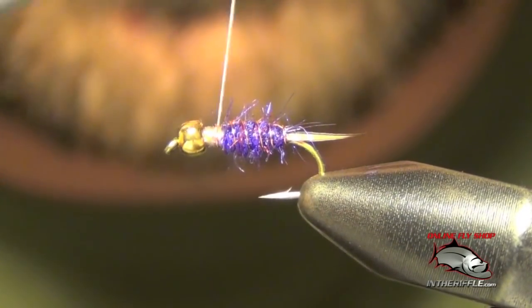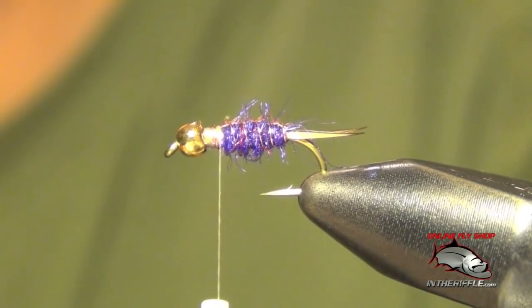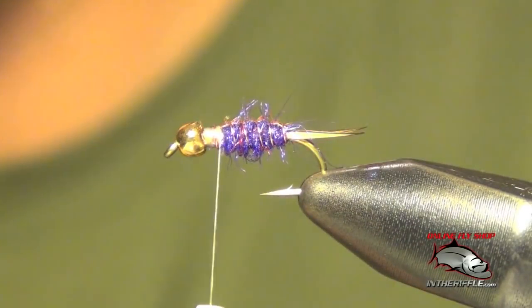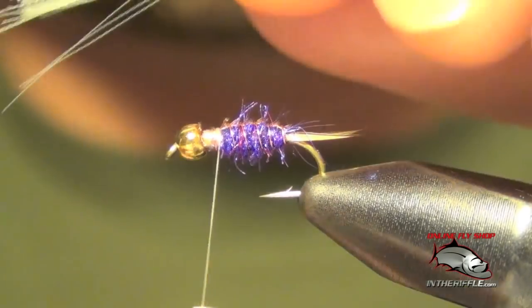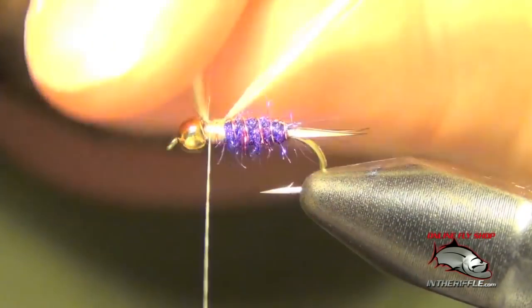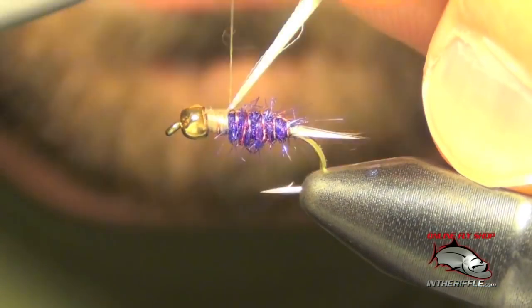Now we're ready to tie in our wing buds, which are just going to be a clump of DNA hollow fusion fibers. Any very fine, flashy material will work — angel hair is another great option, and I think that's actually what Mike Mercer likes to use. Either material does the job; it's just a really fine flash. You can trim out the portion of the flash hanging off the front near the bead, and tie it in line with the casing, sticking straight off the back of the fly.